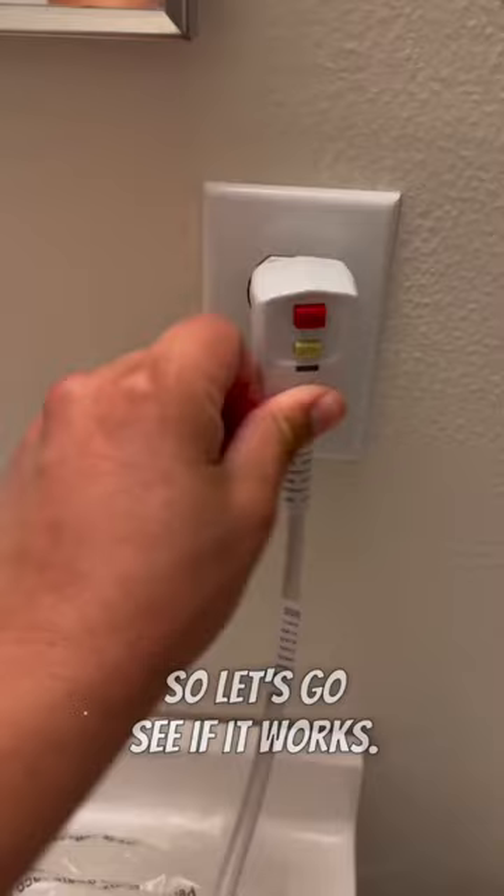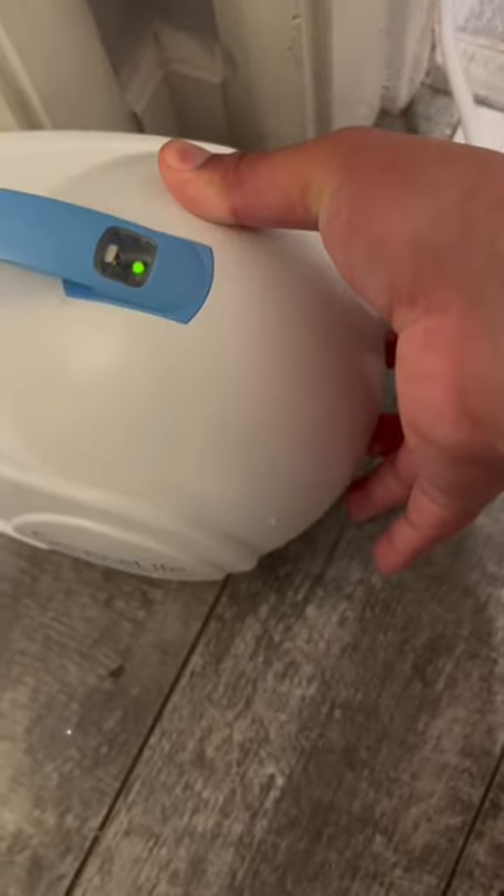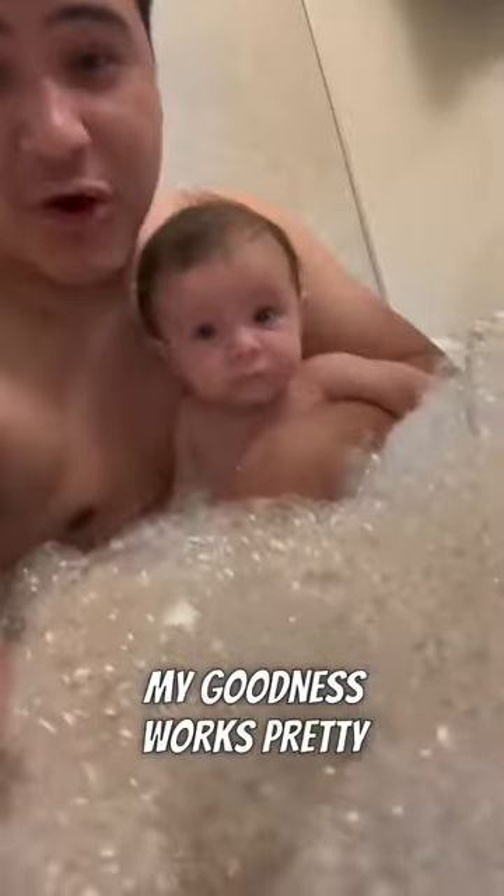Connect the other end to the pump like this, then you just plug it in and it should turn into some jets. Let's go see if it works — I hope this works, this will be so cool. Oh my goodness, it works pretty good!